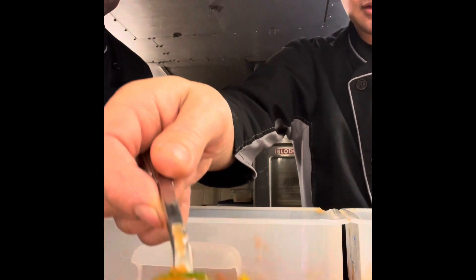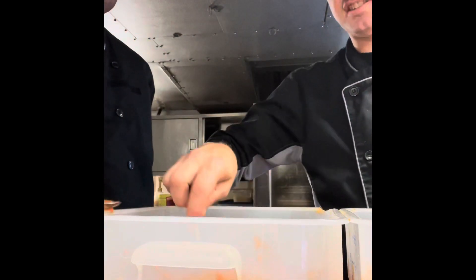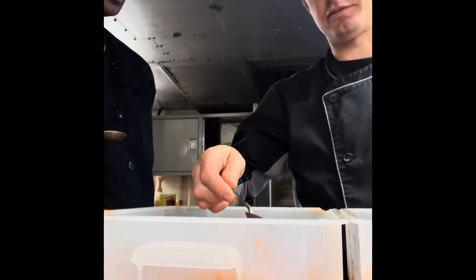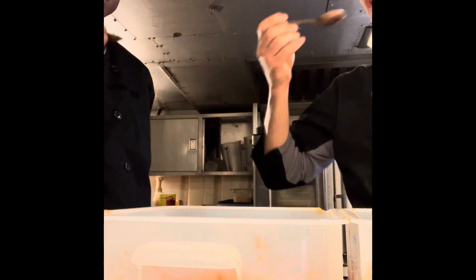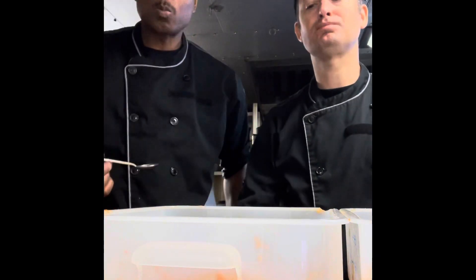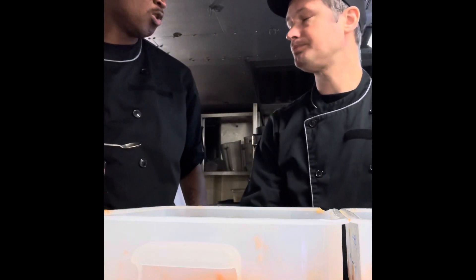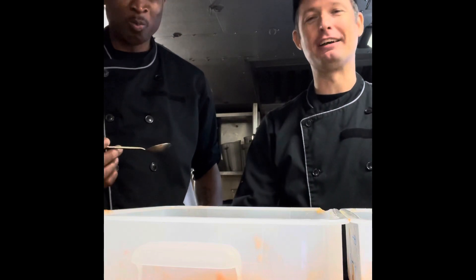Time for the taste test — look at that goodness! We're gonna give it a taste. This is a before-and-after because we're gonna let it sit for 24 hours so all those flavors meld. Cheers! Oh, that's got some bite to it — yeah, that's hot!